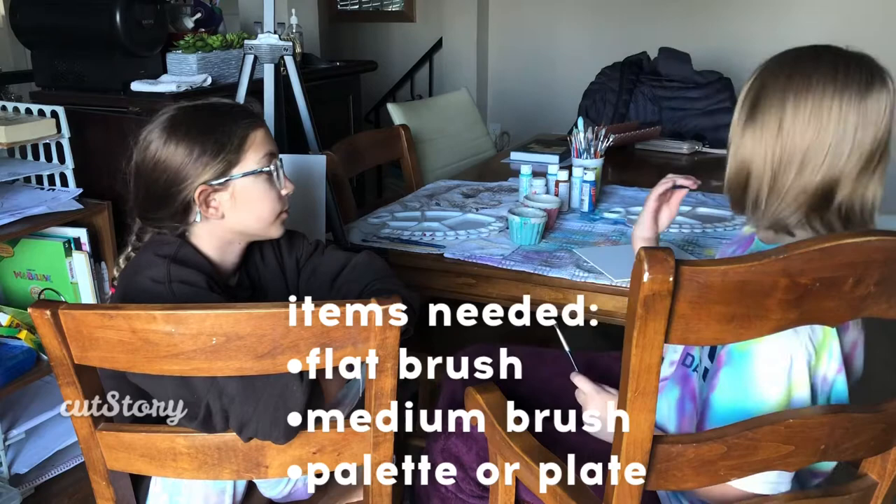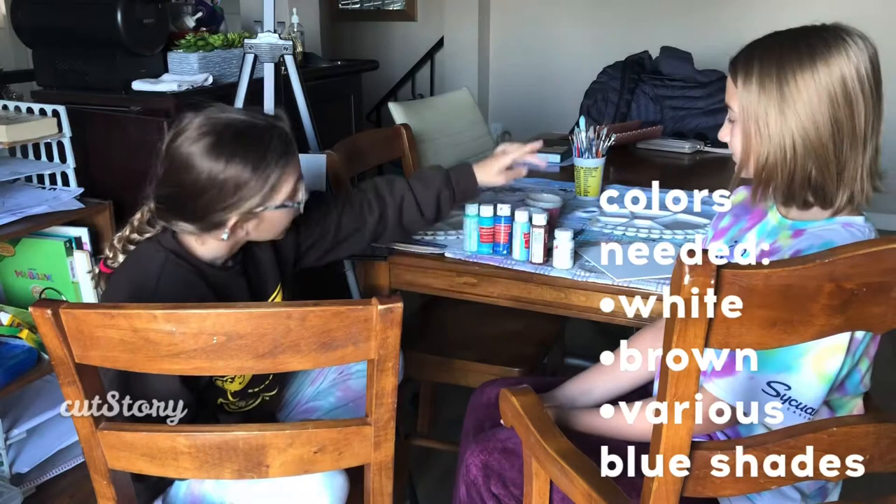You're going to be needing a flat brush, a medium brush, a palette or a plate. The colors that you're going to need are white and brown to make tan. If you already have a tan color, you can just use that, and an assortment of blues.